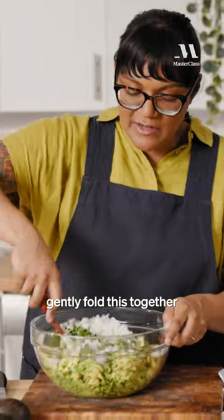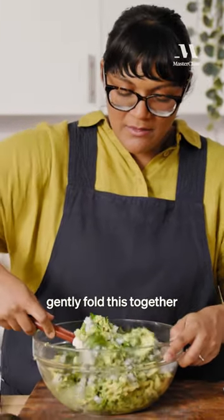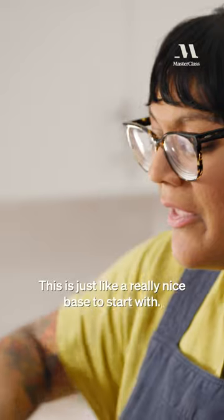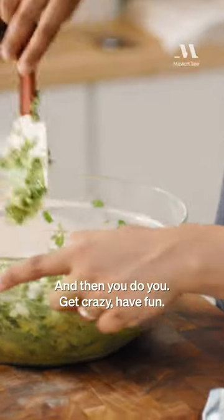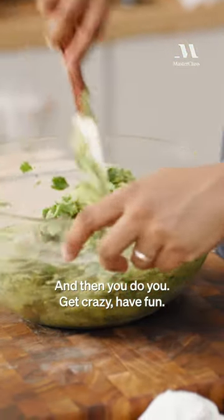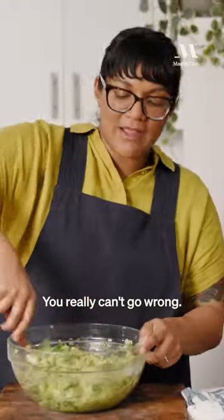Now I'm just gonna gently fold this together and then we're gonna taste. This is just like a really nice base to start with, and then you do you — get crazy, have fun. You really can't go wrong.